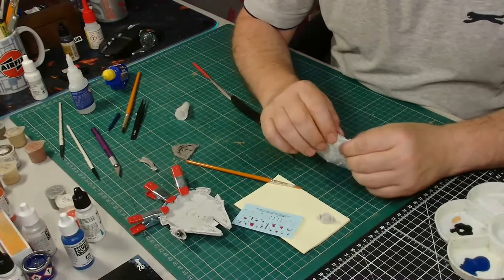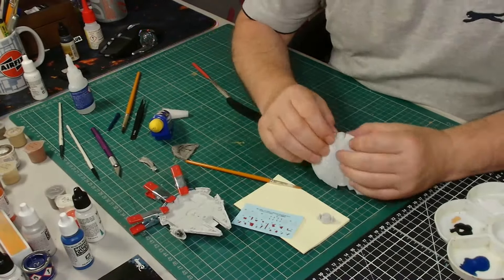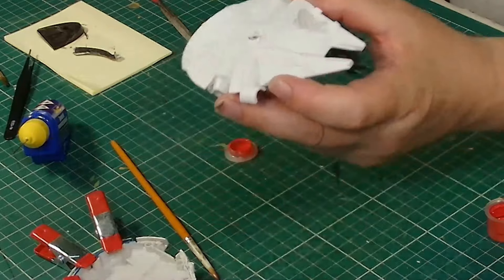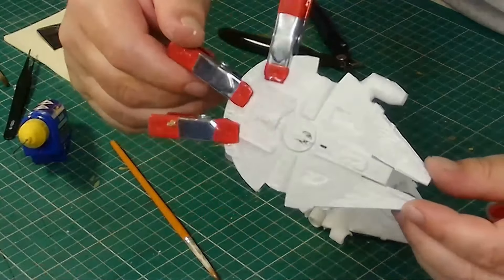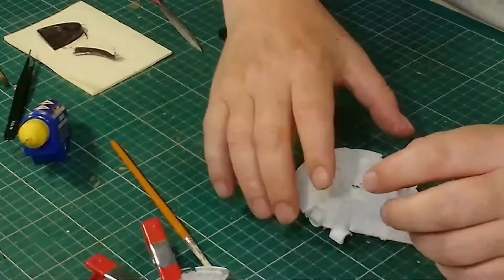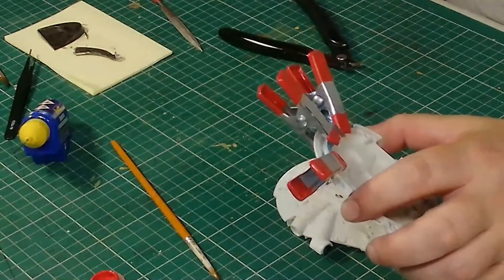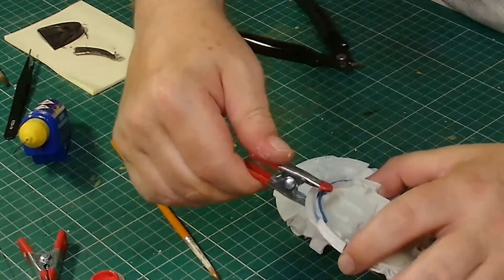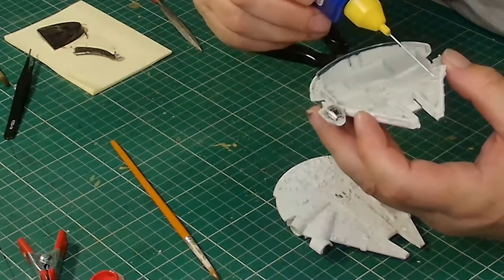Now fitting the last two pieces before bringing the two halves together, getting it stuck down and clamped up ready for the final paint. I'm about to hand paint in all the red panels. When the light bounces off the surface you can see the white wash has taken really well and the detail is really popping out — it's incredible for something of this size. Before doing the red panels I'm putting both halves together and clamping it up. I didn't really want to use the decals because I wanted to choose the level of red myself and place the panels where I wanted them.